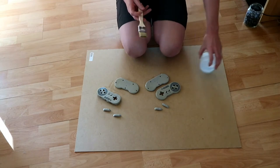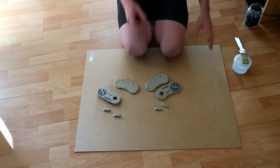So now it's all covered and we take it out in the sun.